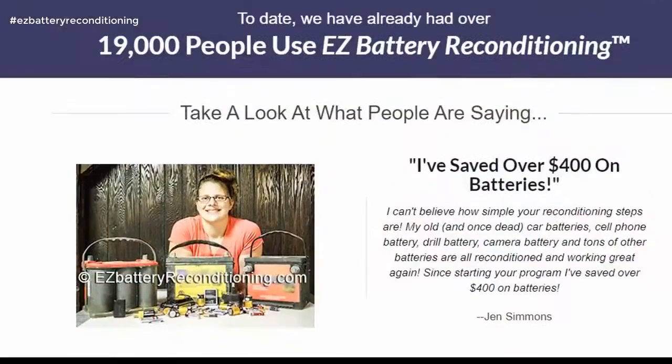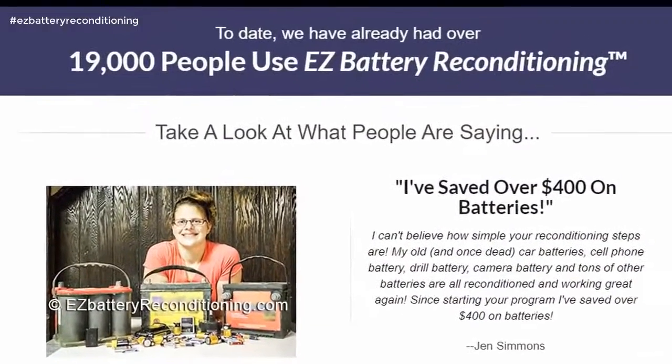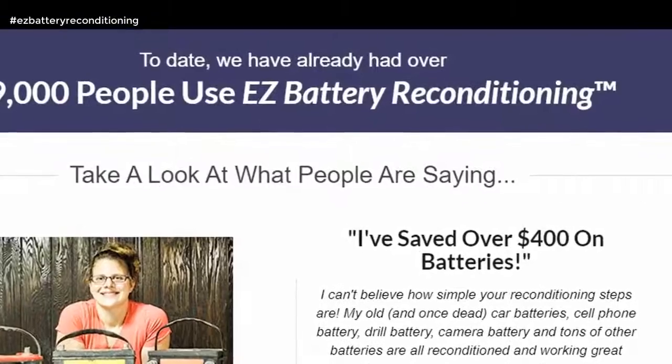Today, we have already had over 19,000 people use Easy Battery Reconditioning. Take a look at what people are saying.